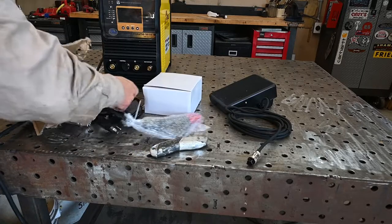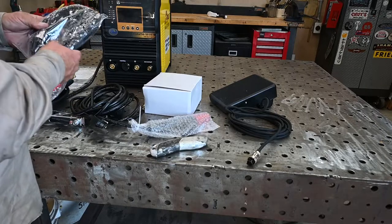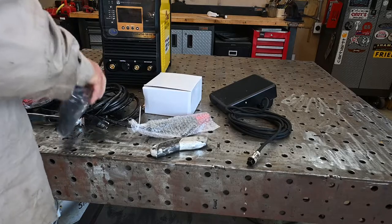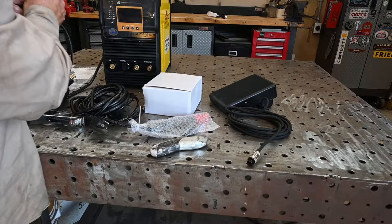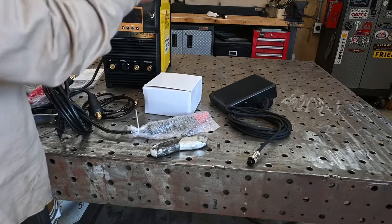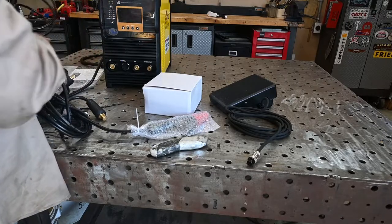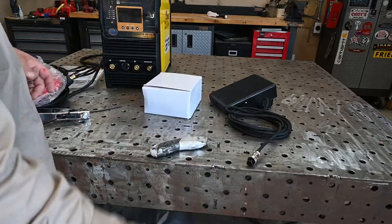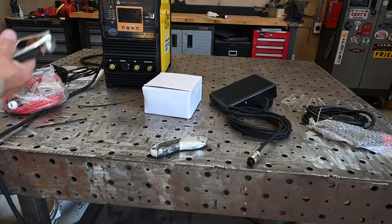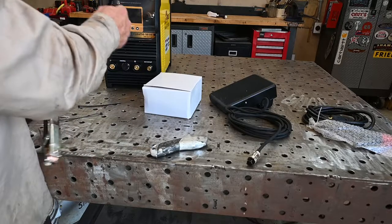Bunch of stuff in here. Some of this I will not be using. There's a remote connector — I think this is for remote control capability, there might be an extension; I'll look at exactly what this cord is. There's a 120-to-240 plug converter. I have no desire to use this as a stick machine. And then the working clamp — I usually beef these up a little bit. They come with a Dinse connector, but I usually put heavier or at least longer cable. I believe this comes with 12 feet, which will probably be adequate.